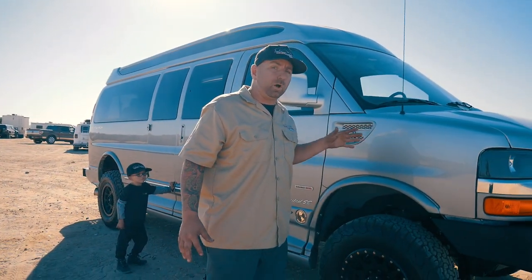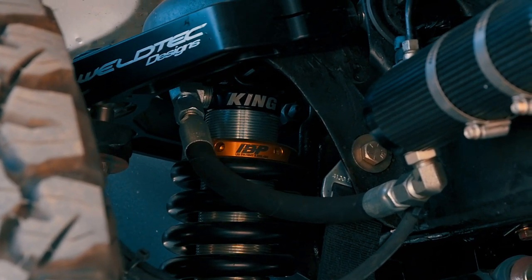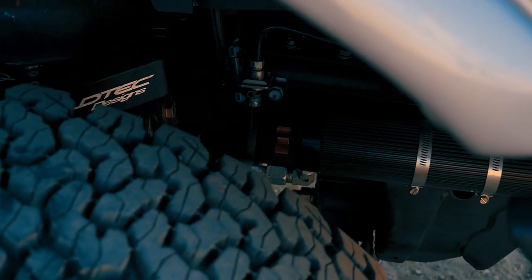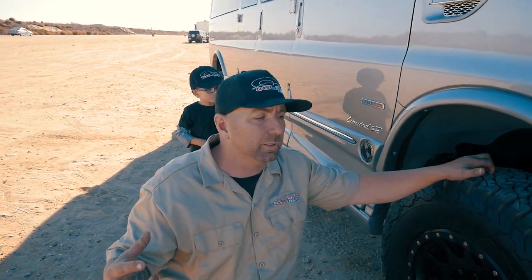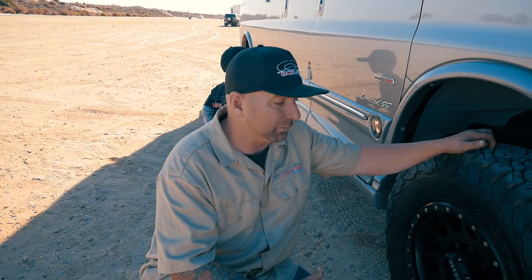On this particular van, we're running our same front end that we always do. We went to our coilover setup, which includes our box lower control arms, our billet upper control arms, and 2.5 King coilovers with IBPs in them. That means it's got an internal bypass, so it's controlling the shock as it moves up and down. It also has the compression adjuster on it, which allows you to make it stiffer. If you're just driving on the road and you don't want it really stiff, you can back it all the way off. Or if you want it a little stiffer on the fly, the King shocks give you that on-the-fly adjustment, which is really nice.